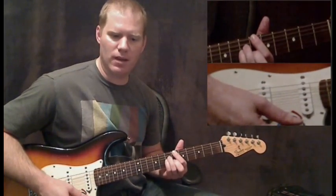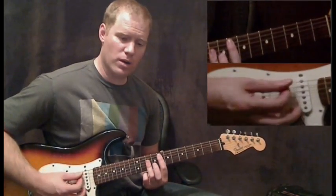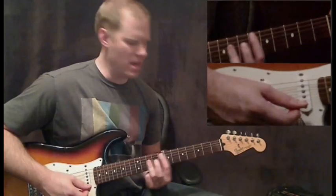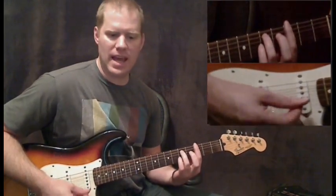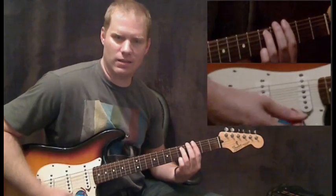After that B flat major 7, we're going back to the D minor. Then we're going to an F, but it's a bar chord up here. And then the C chord down here — bar chord. And then a G minor 7, and at the very end, G minor 7/9.